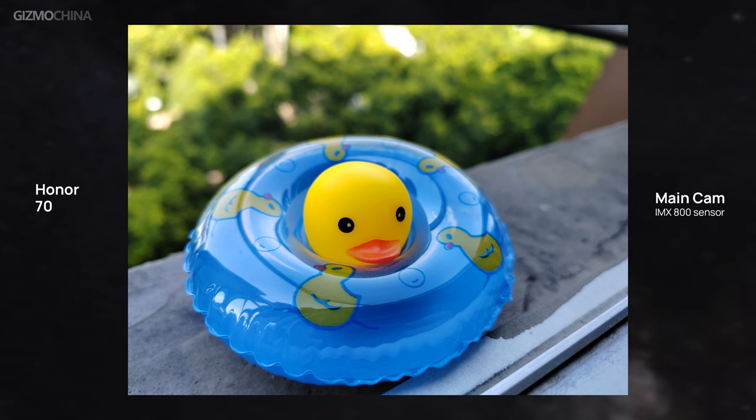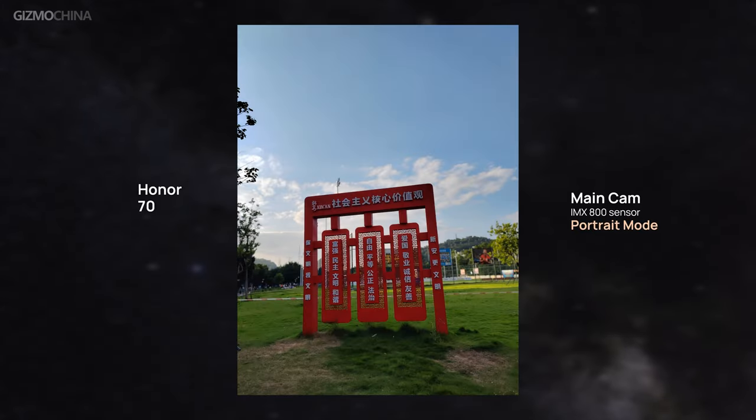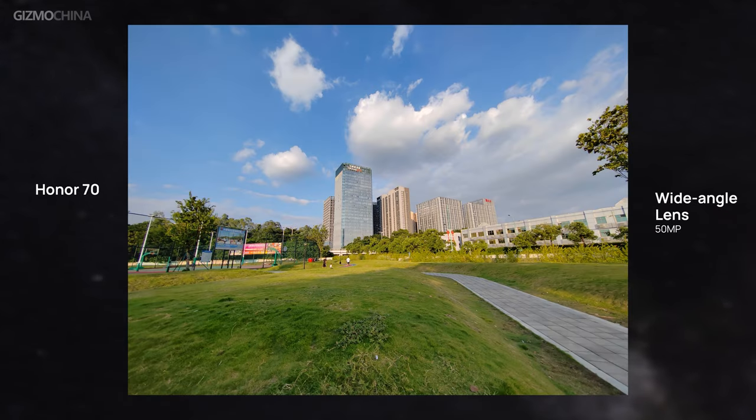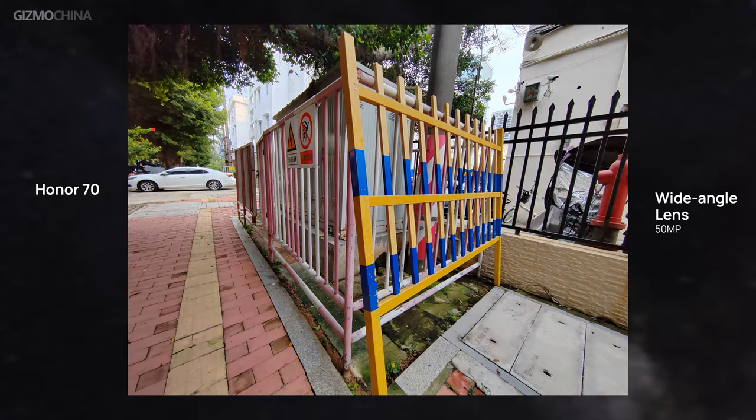Especially in the shadow areas, detail reproduction is strong. However, when shooting high-contrast scenarios, dark areas of images can sometimes be too bright, reducing proper contrast. The good news is that it always has good overall exposure without losing details. The wide-angle lens is not as aggressive as the main camera in terms of overexposure, and it also retains decent detail with its 50-megapixel sensor.